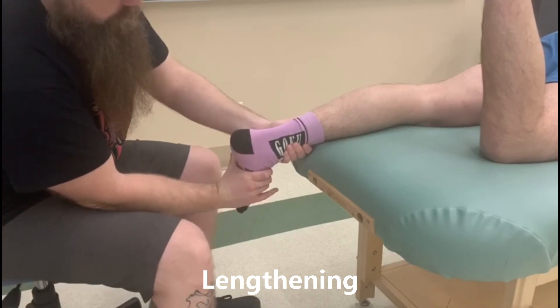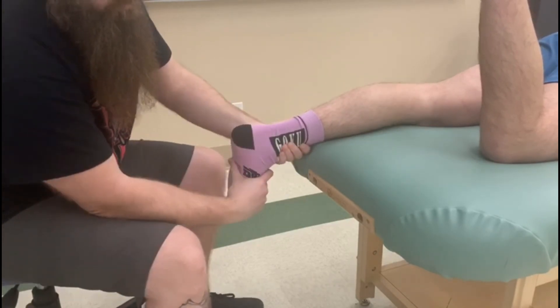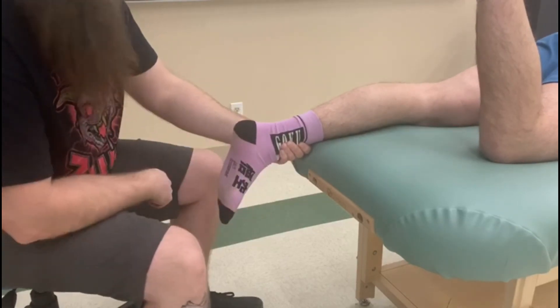So I'm going to take him into dorsiflexion and eversion. Dorsiflexion and eversion to lengthen tibialis posterior. Thank you.